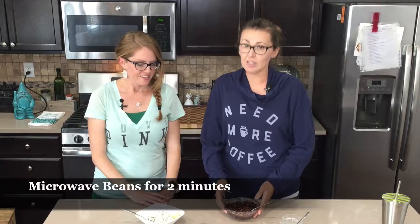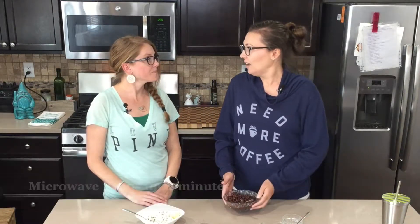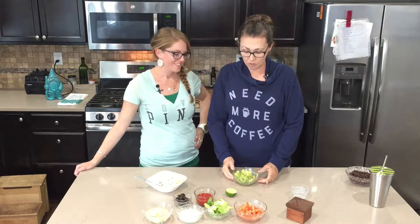Then you're just going to microwave these for about two minutes. They should come out all hot and ready to go. While the beans are microwaving, we're going to make the guacamole.